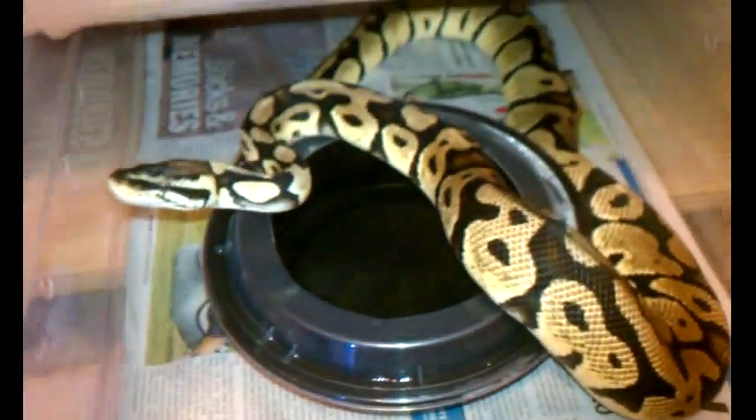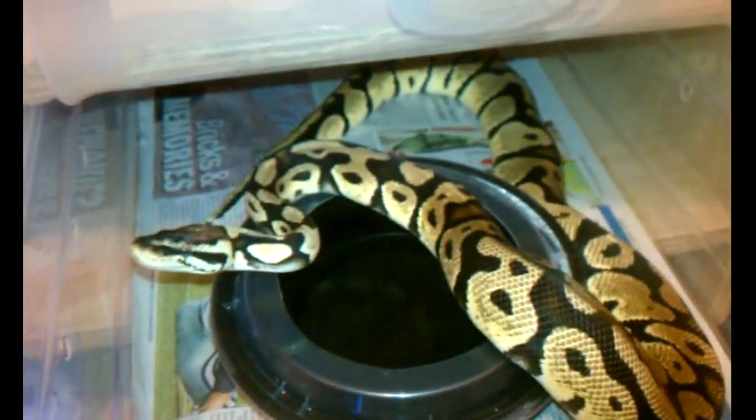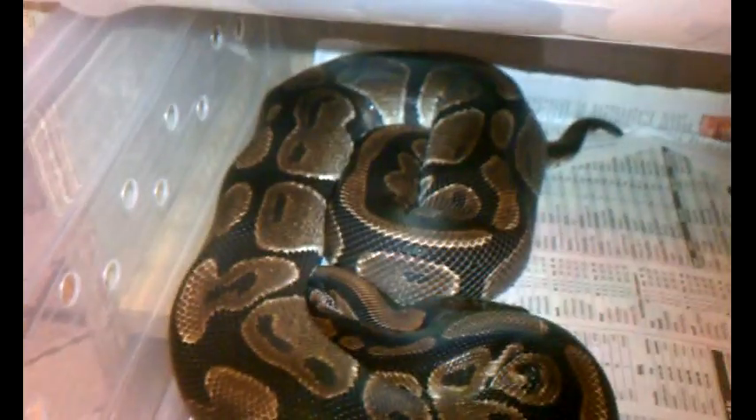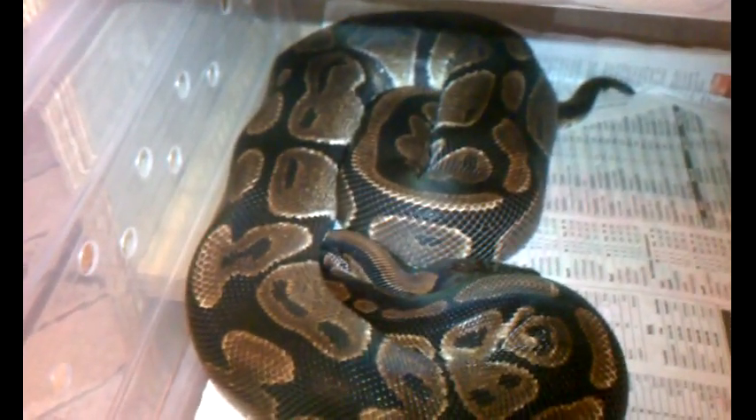This is D.R. Lemon Pastel — he wanted to shed too. This is the mother of the lemon pastels. She's a really dark normal, so hopefully the babies will come out bright.